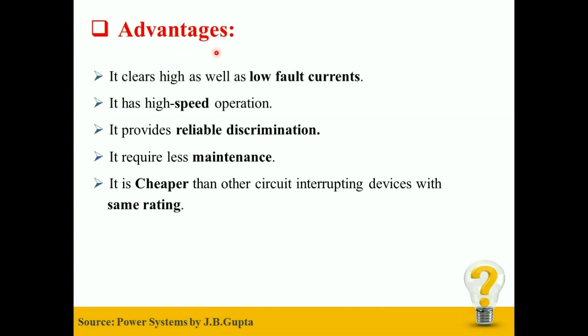Following are some of the advantages of HRC Fuse: HRC Fuse clears high as well as low fault currents. It has high speed operation. It provides reliable discrimination. It requires less maintenance. It is cheaper than auto-circuit interrupting devices with the same rating.